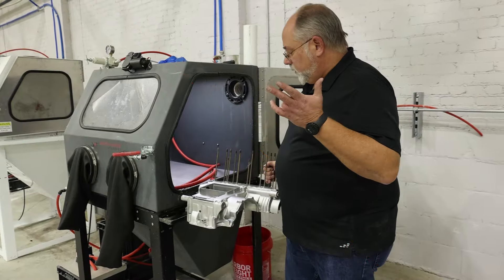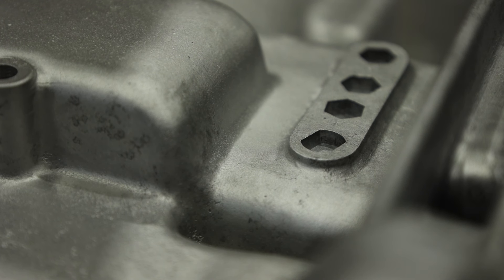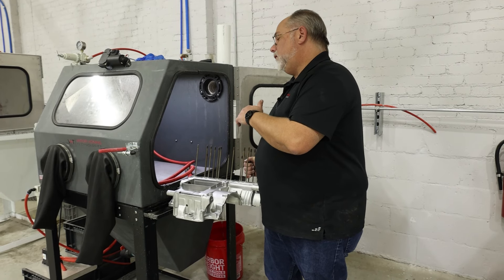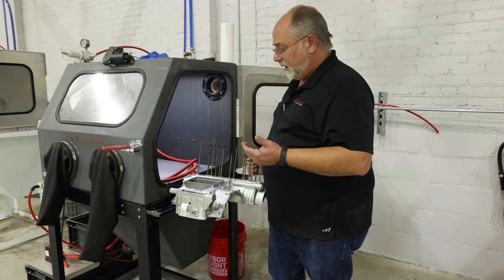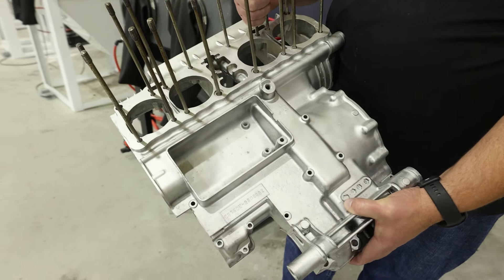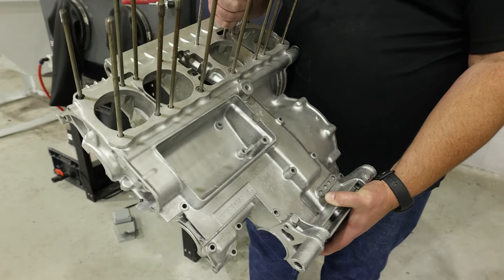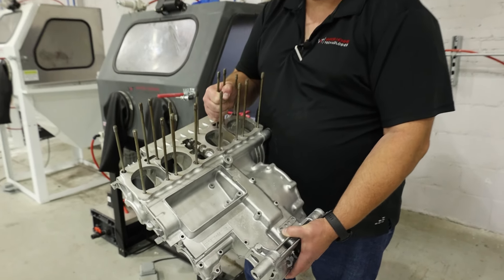Alright guys, as you can see we have finished with this part. We've actually ran through our dry blast and cleaned the majority of it up. We moved it over to our wet blast cabinet and went back to put that polish and the shine on there. We've got a pretty decent shine for a part as old as this is, and I think our customer's gonna be extremely pleased with it. So we'll give him a call and tell him he can come pick his part back up.